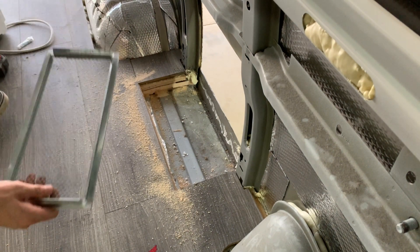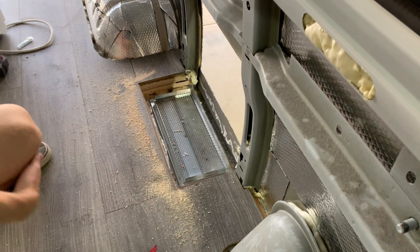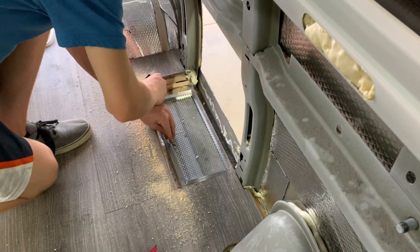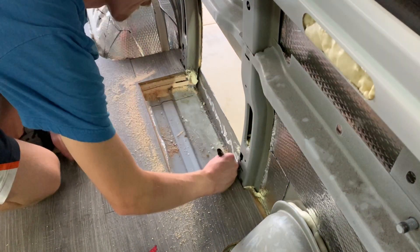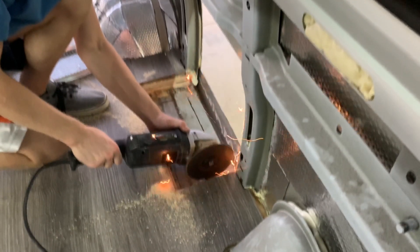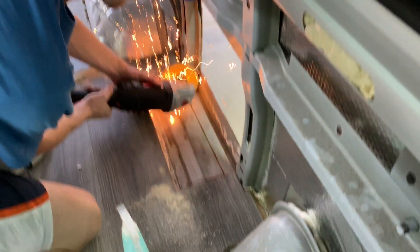I'm going to put a knife on it and score through the material.